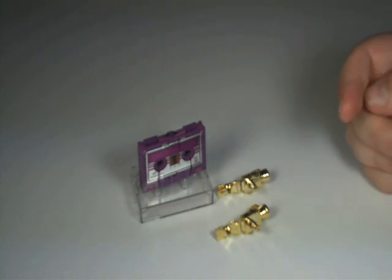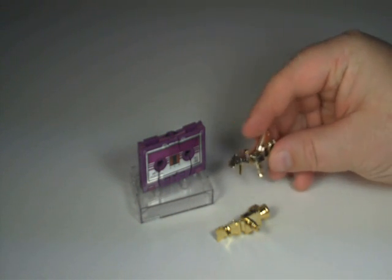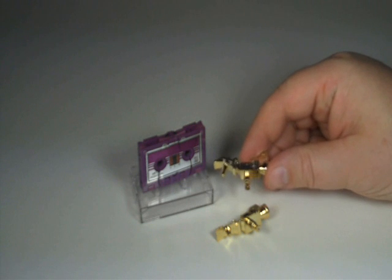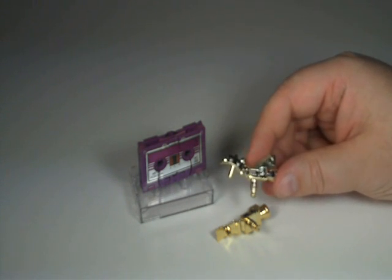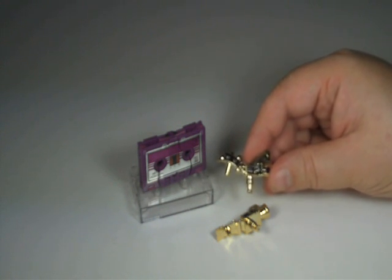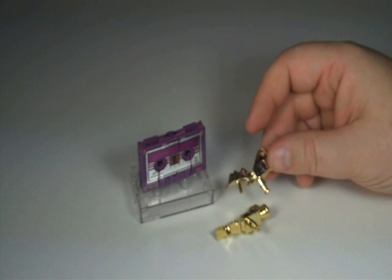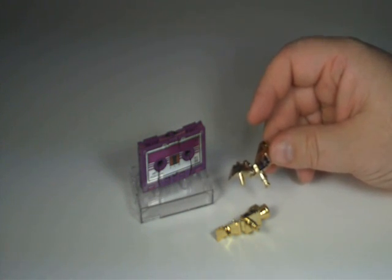A couple of things on the cassette — I'm looking at the TF Bible here on page 106. There are some variations on this particular cassette. The first and foremost is that he either came with silver chrome weapons or gold chrome weapons, like I have here. The gold chrome ones are a little bit more sought after, possibly because they were more limited.